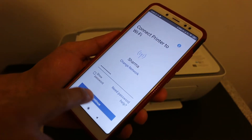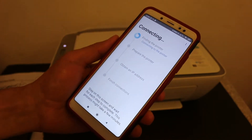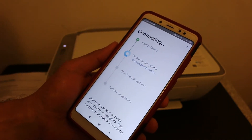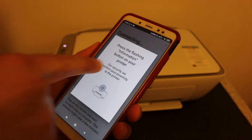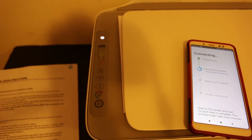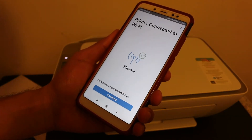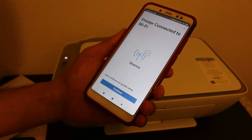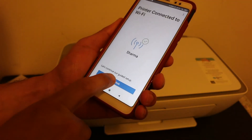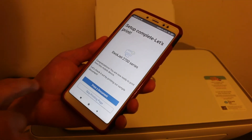Once you enter the password, click on the continue button and you will see a screen that says 'Connecting'. Press the information button on the display panel once. In the end, you will see the printer connected to Wi-Fi, then click on continue.